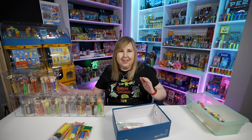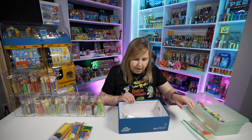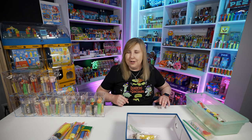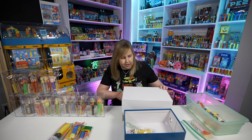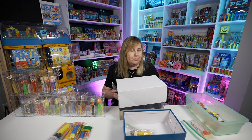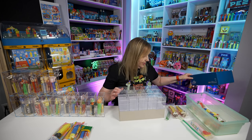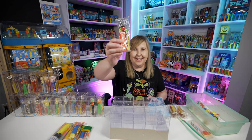Doesn't this just look so cool lined up in these little boxes? I need to go get some more boxes. I did buy two cases of 15 of these boxes to use, and it seems like I'm going to need more eventually, but this will get me by for now. Let's go back to the Halloween and do witches.